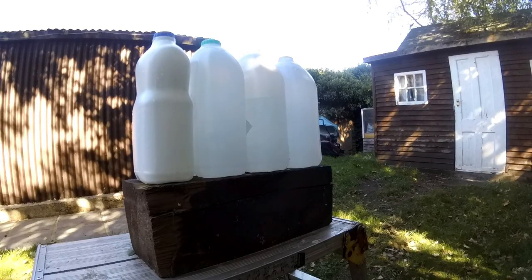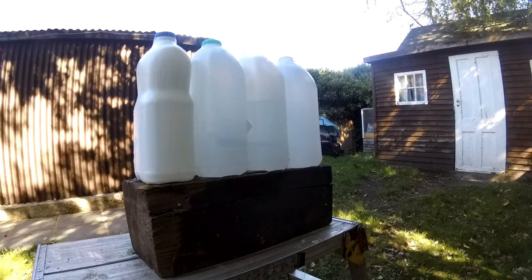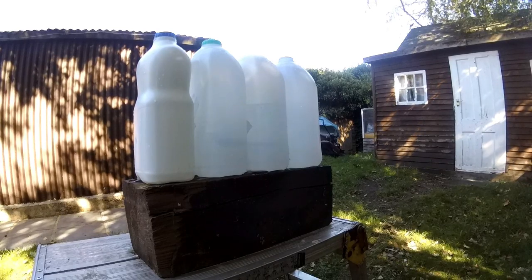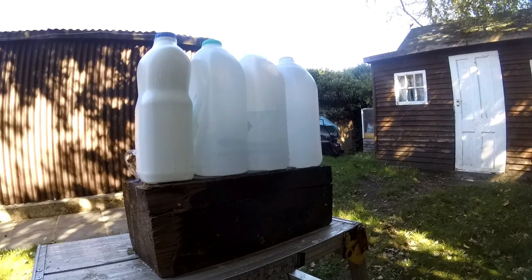The first one will be the little plastic one, and it went through about two and a half inches by the looks of it. The next one will be the longer ABS one, which went in slightly further than that. And then finally it will be the aluminium one.